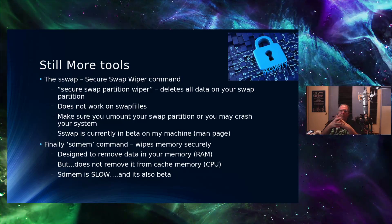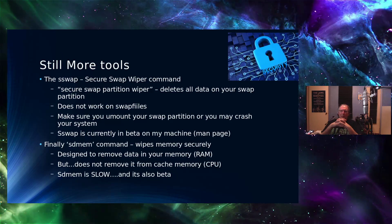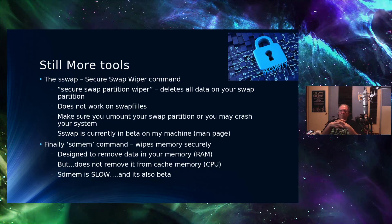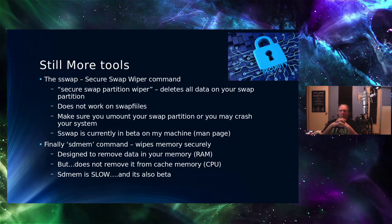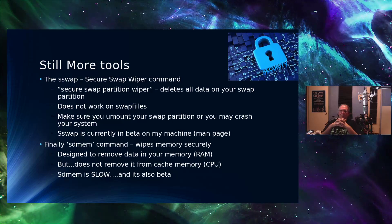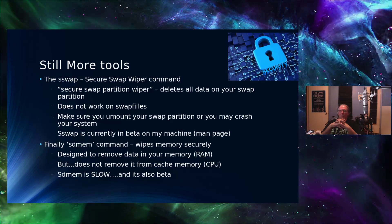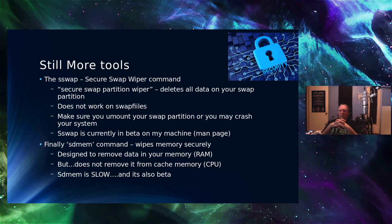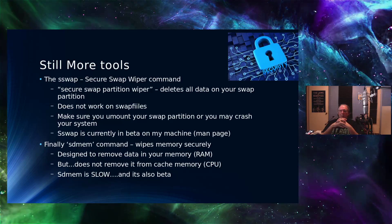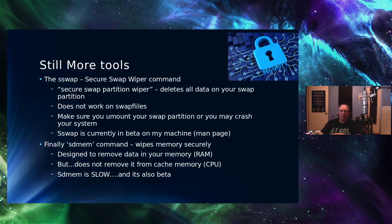That leaves the data that is in memory. People have demonstrated supercooling chips to very cold temperatures, then ripping them out of the machine and sticking them in another machine to extract the data before the RAM decays. There's a utility called SDMEM that wipes memory securely, but it does not remove memory from your CPU cache — which we know has been used as a data source in the Spectre/Meltdown exploits. Also, SDMEM is slow and in beta, so how well it works is uncertain.